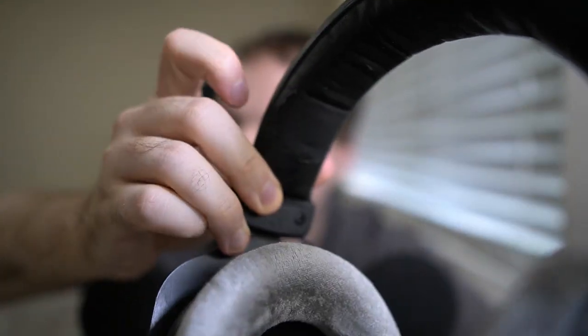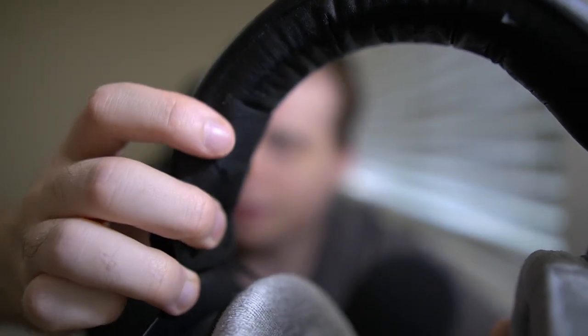Okay, it's time to change the headband pad, because it's peeled right here. It's kind of hard to see, but it's peeled — it peeled on that side.